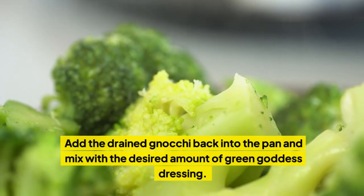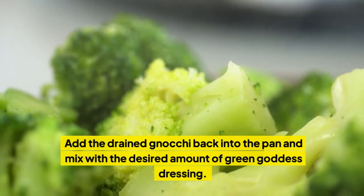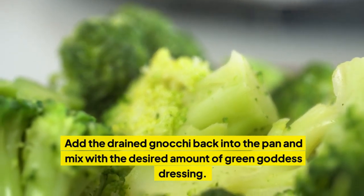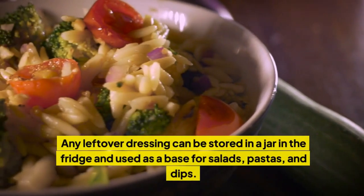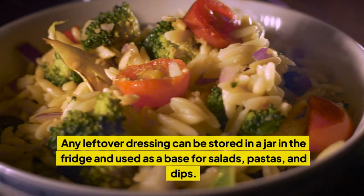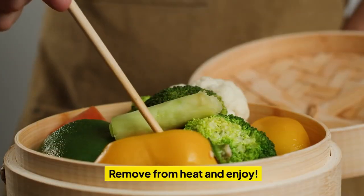Add the drained gnocchi back into the pan and mix with the desired amount of Green Goddess Dressing. Any leftover dressing can be stored in a jar in the fridge and used as a base for salads, pastas, and dips. Remove from heat and enjoy.